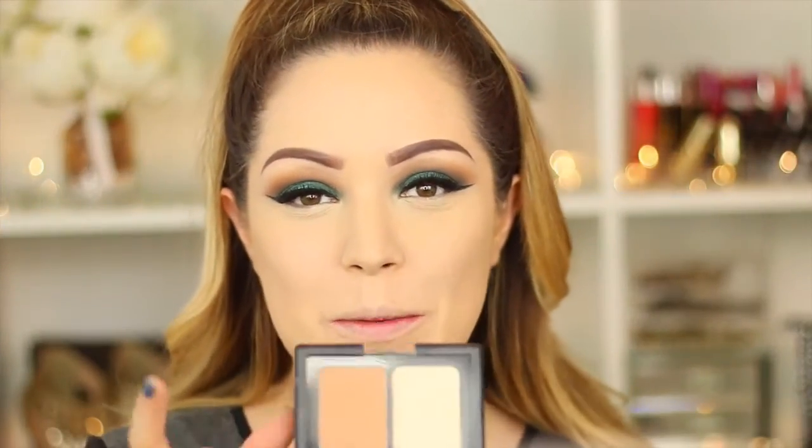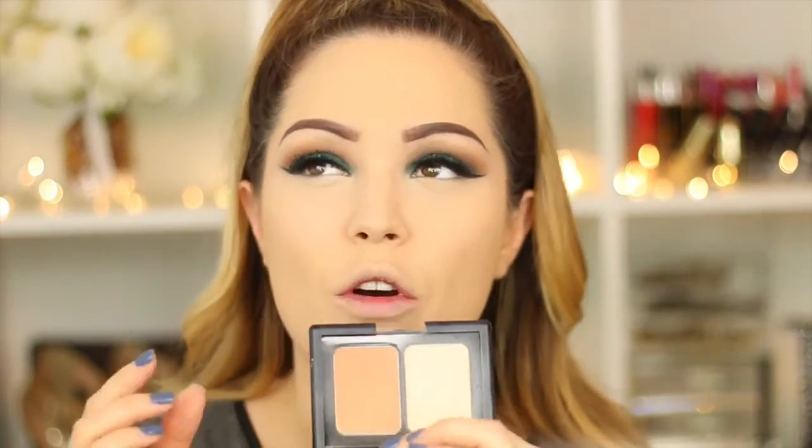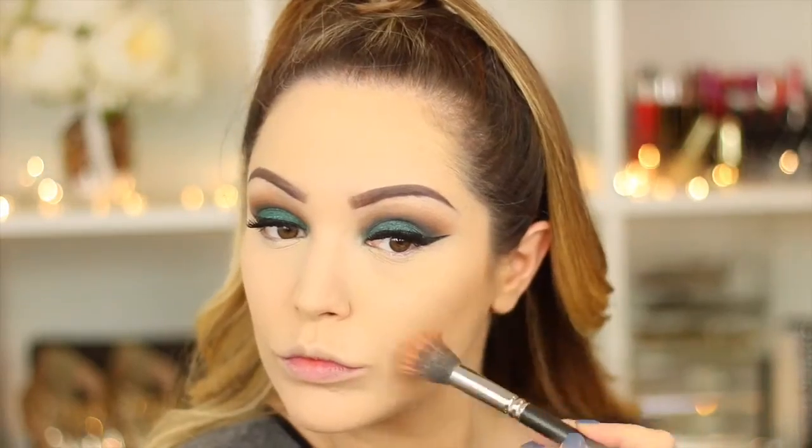So now moving on to contour, I'm going to be taking this shade from the 17 Define and Conquer Contour Kit and I'm just going to be taking the darker shade in here. This shade really reminds me of Nars Laguna — it's just a really nice pigmented bronzer and it just looks great as a contour shade. I like to use this brush by MAC — the number has wiped off the side but it's one of their small duo fiber brushes and I think it works really nicely in creating a nice soft contour.